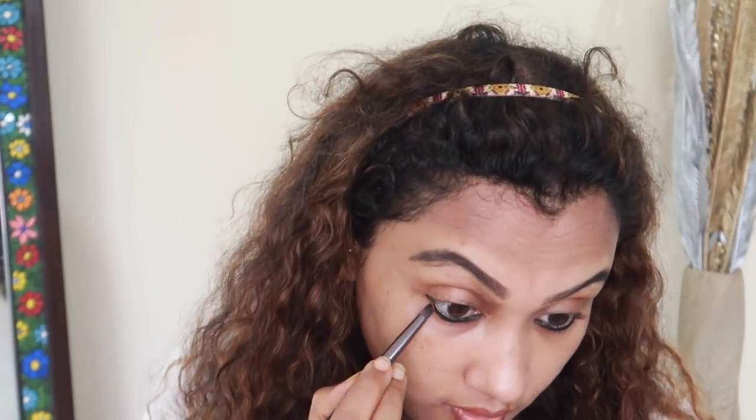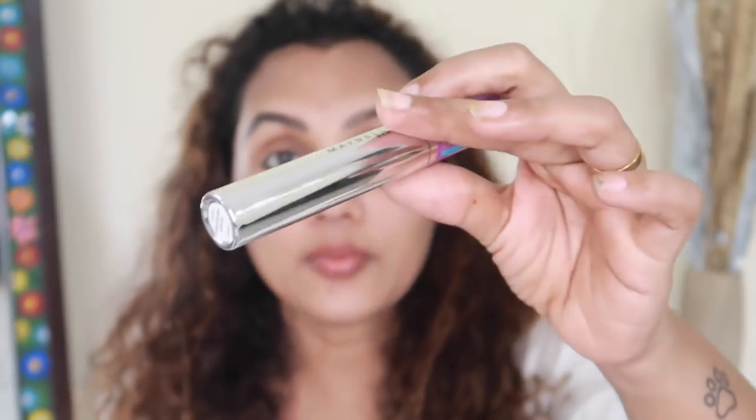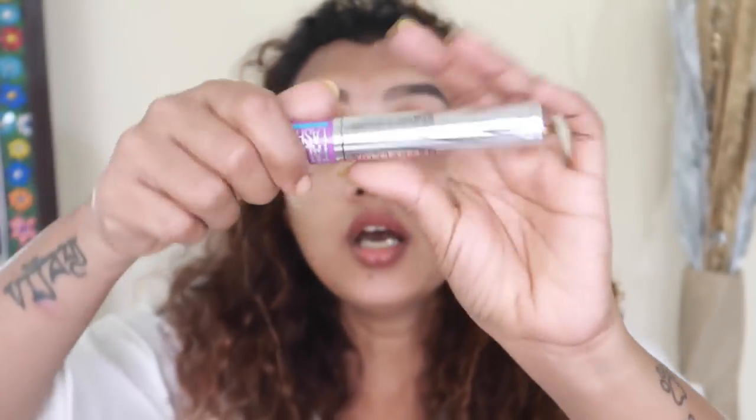This is a contouring palette. This is a shade — it will be a shade. I will set it on the face. We have mascara. This mascara gives false lashes effect and it is waterproof.